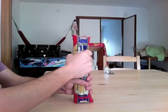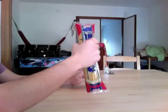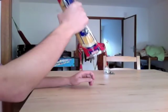Instead, what you have to do is to take the pack of spaghetti in the center. Take a deep breath. One, two, three.